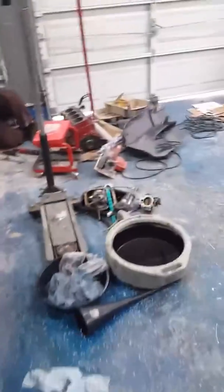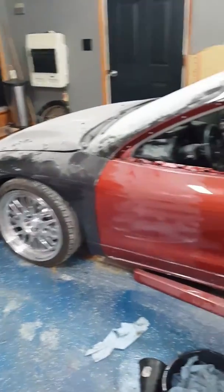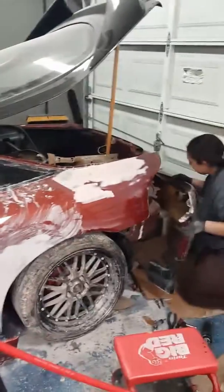All right boys and girls, there's a DSM queen working on the 600 horsepower DSM. You know the bodywork's done.